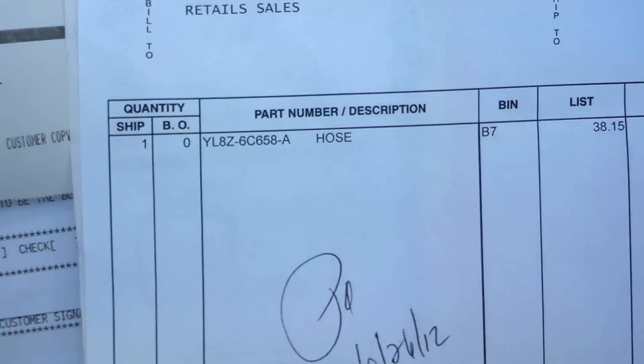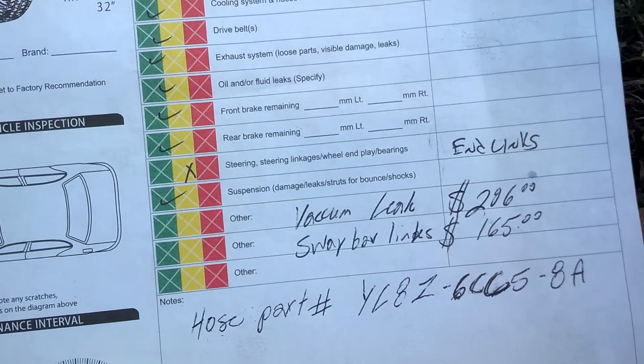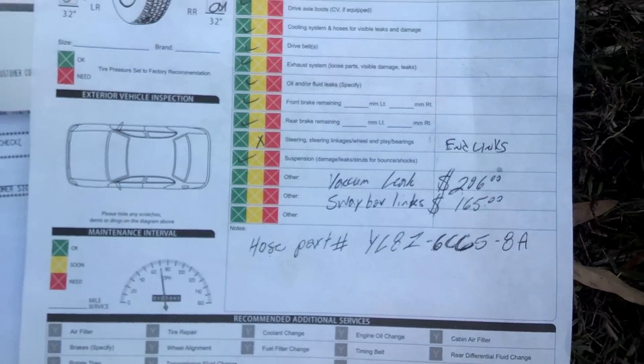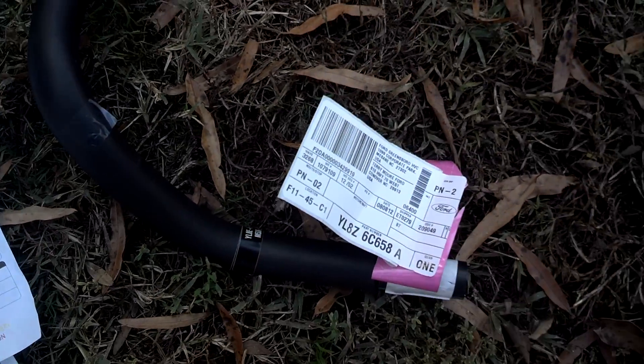There's the hose, and there's where the technician wrote 'vacuum leak' — that's what he's talking about, the PCV hose. He also said the sway bar links on the end, to the sway bar, need to be replaced. But I care about this hose right now.